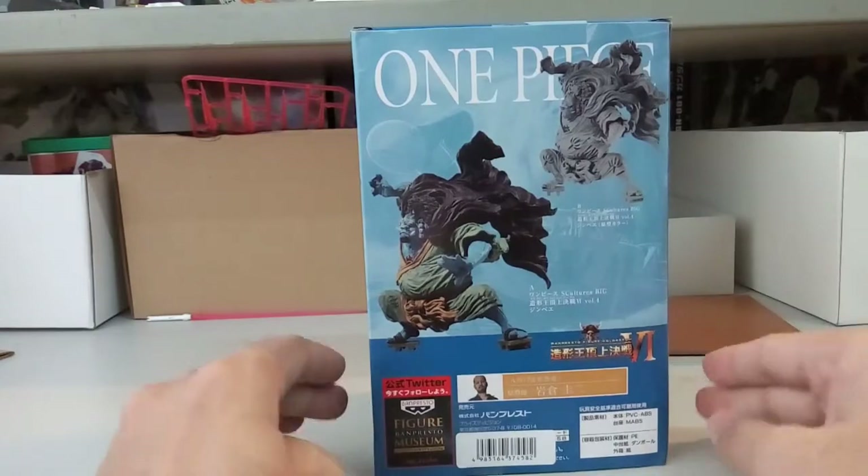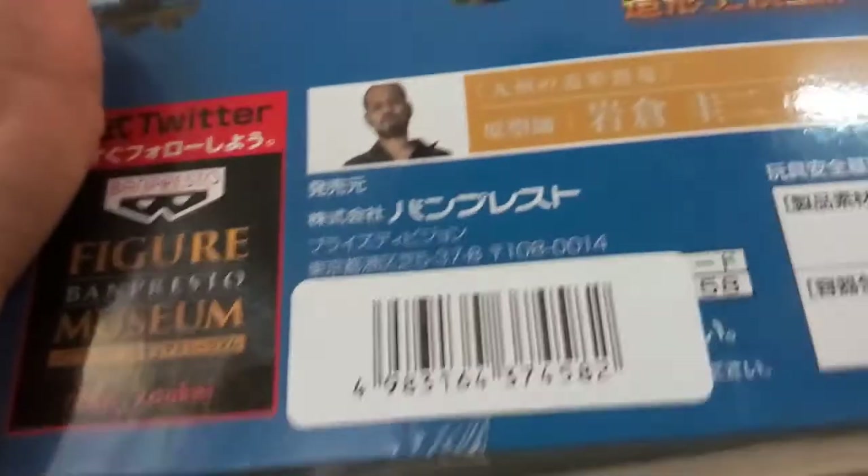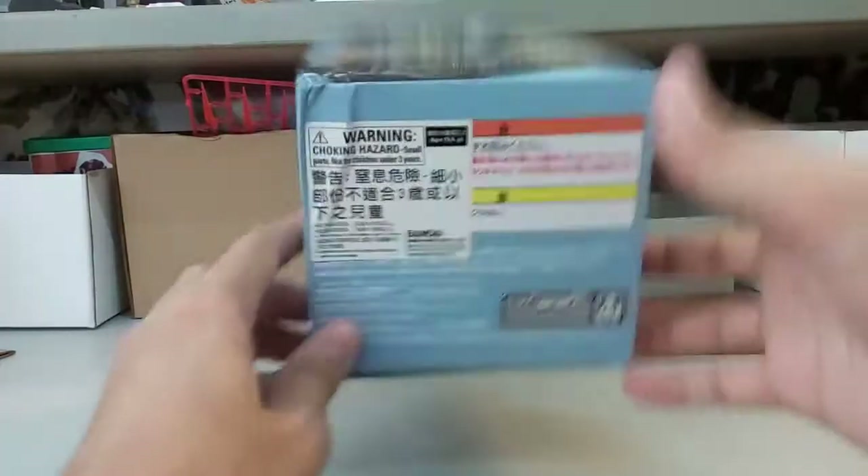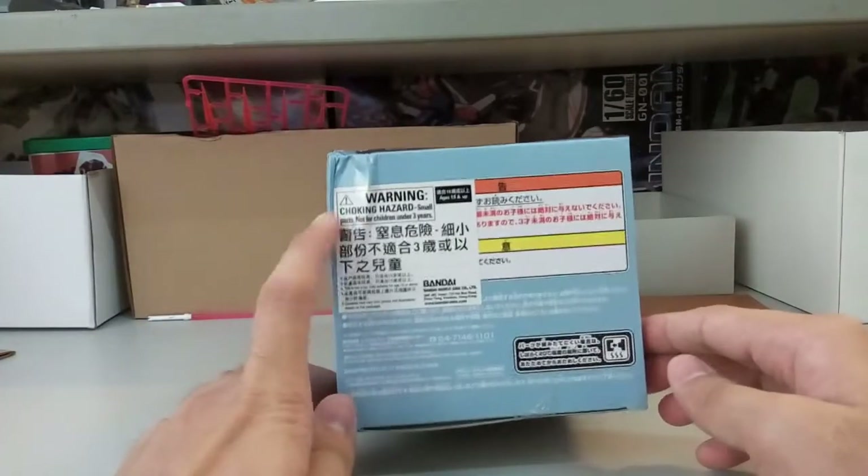You get this one that you can color yourself. And then if you guys want to take a look at the modular — which is this guy here — here is the completed product for Jinbei. At the back here you have this, it's a little bit dented.